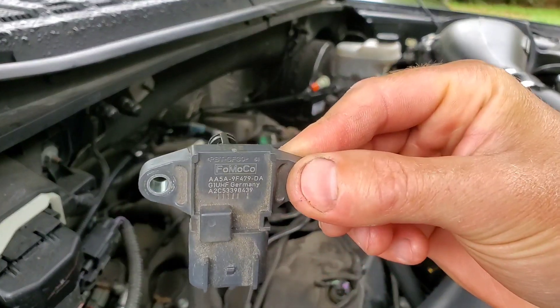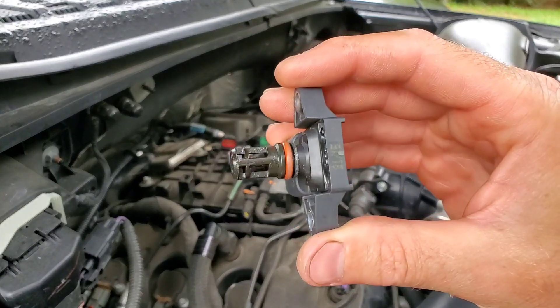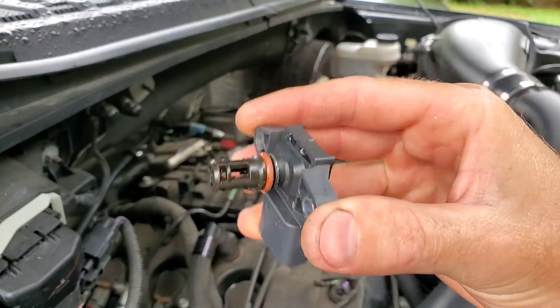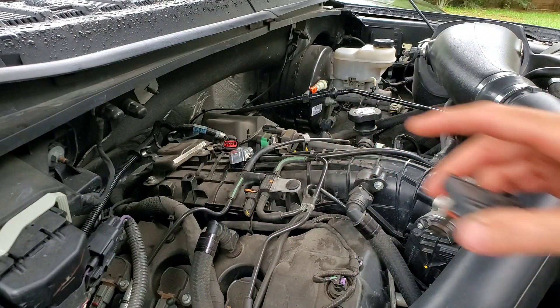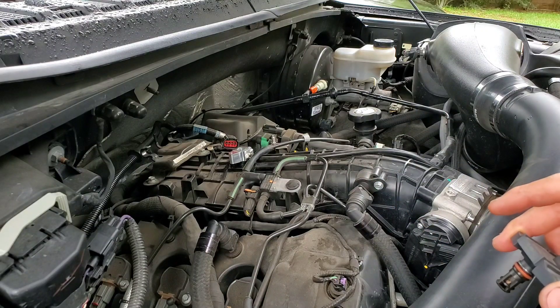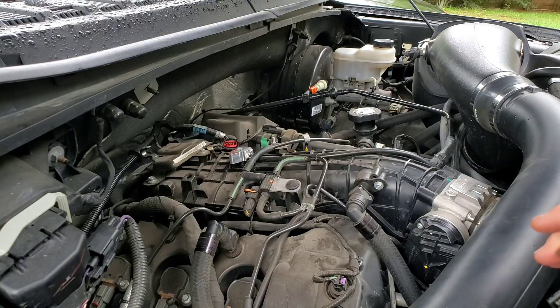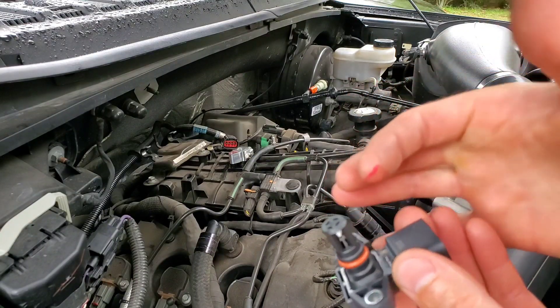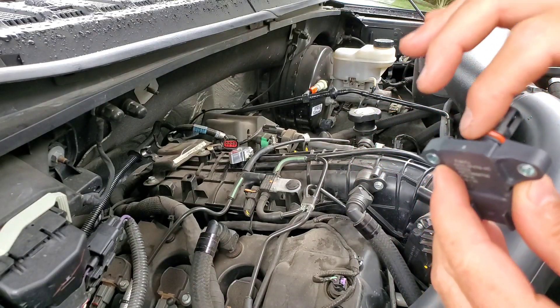These O2 sensors are good to clean every once in a while. FYI, if your truck is idling a little rough, it may not just be the plugs or the coils. Every 20,000 to 30,000 miles, pull the O2 sensors and spray some brake cleaner in there — this thing ran perfect after I did that. I like to put a little grease on all my O-rings to help it slide in and out.